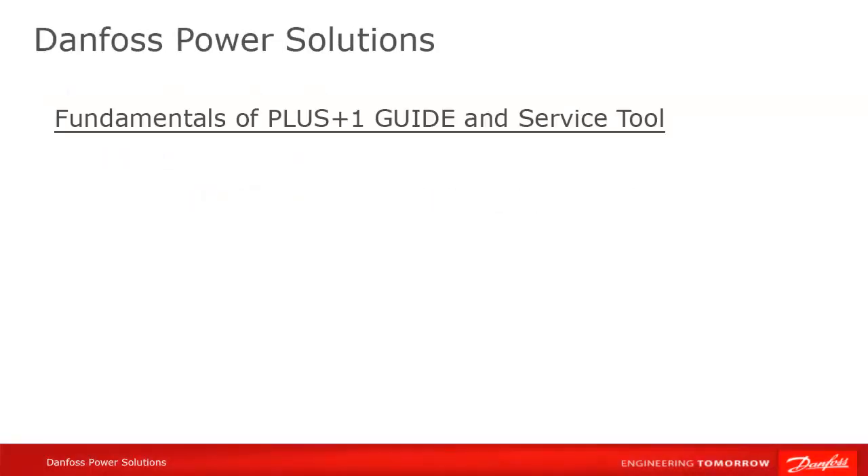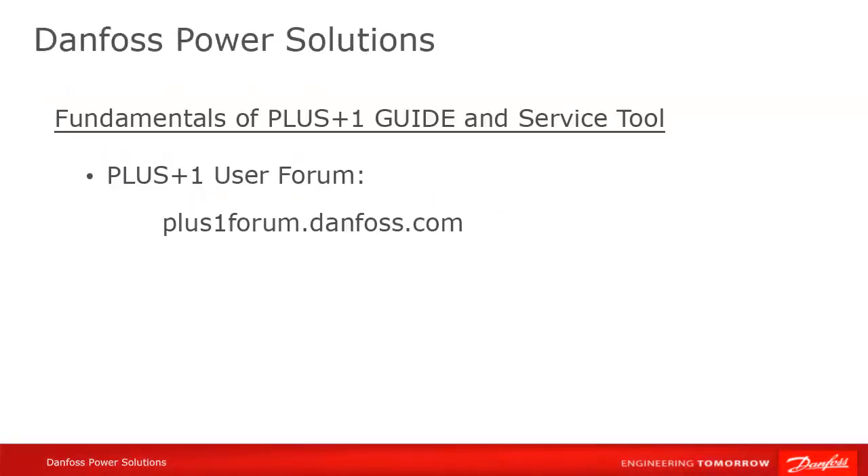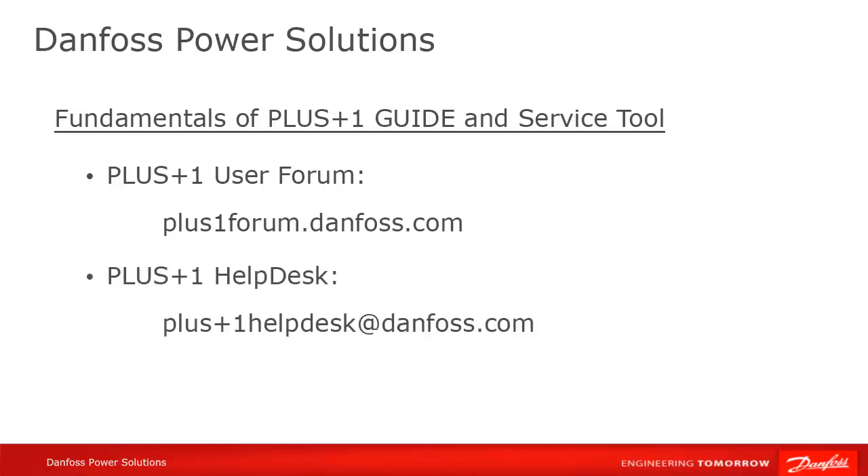We hope that you found this tutorial useful. Remember that Plus One Community Help is available on the Plus One User Forum at plusoneforum.danfoss.com, or contact the Plus One Help Desk at plusonehelpdesk@danfoss.com. Thank you for your attention.